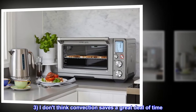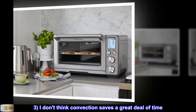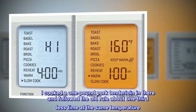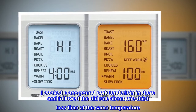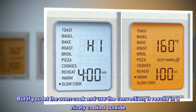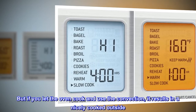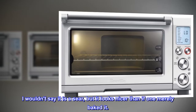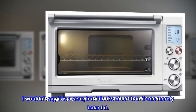3. I don't think convection saves a great deal of time. I cooked a 1-pound pork tenderloin and followed the old rule about one-third less time at the same temperature — it didn't really work. But if you use the convection, it results in a nicely cooked outside. I wouldn't say it is a sear, but it looks nicer than if one merely baked it.